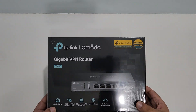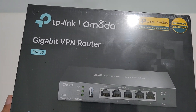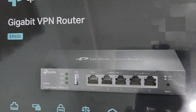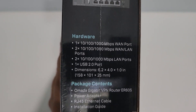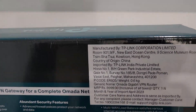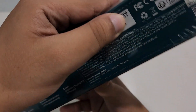Hi guys, welcome to this new video. Today we have here this load balancer TP-Link Gigabit VPN Router, model number ER605, version 2. It comes with all these features, including USB for USB dongles on this side. These are all the ports, features, and contents. It has come from China, and here we have the serial number, barcode, and things like that. So let's just unbox it.